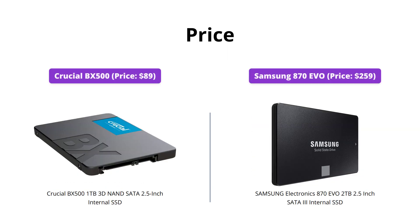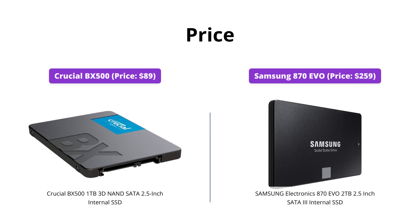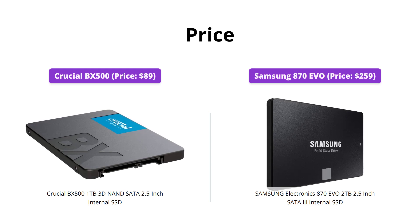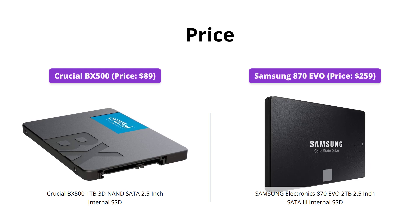When it comes to price, the Crucial BX500 is the clear winner. At just $89, it's a steal considering the improvement it can bring to your computing experience. On the other hand, the Samsung 870 EVO is a bit pricier at $259, but it's a high-end SSD that offers excellent performance and reliability.